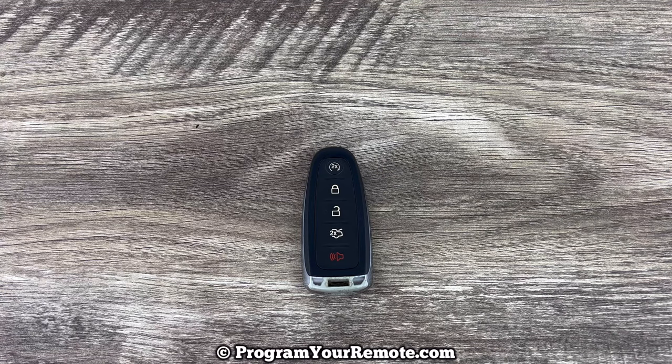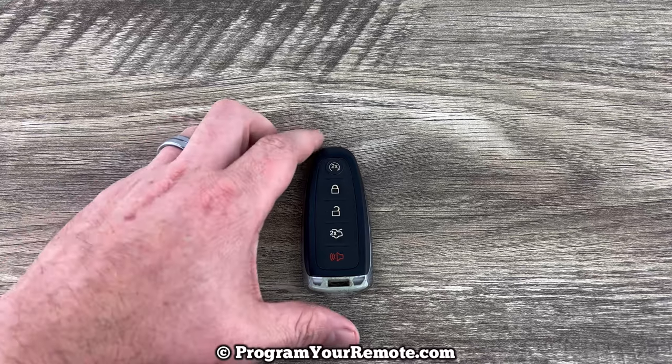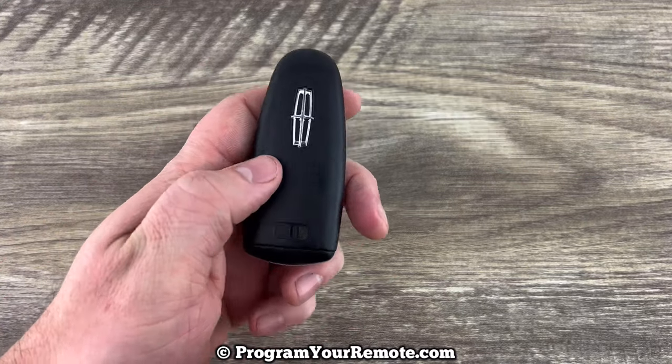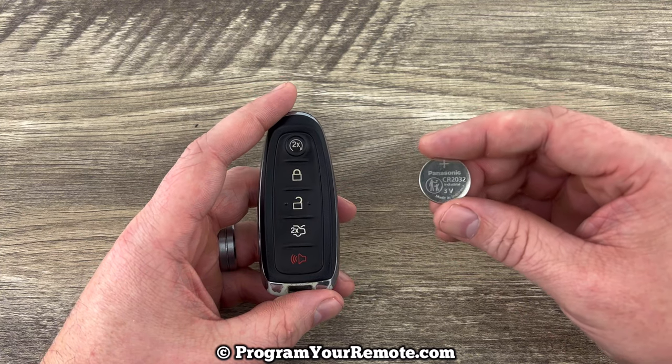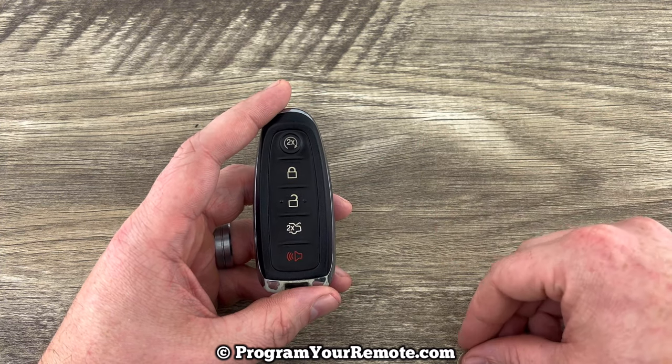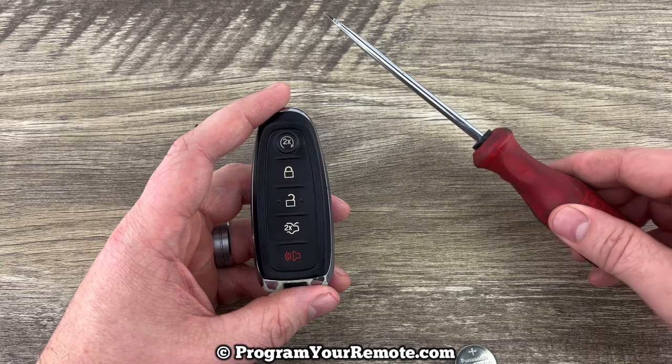What's up everyone? Welcome to Program Your Mode. Today we're going to be doing a battery change on a Lincoln smart key. This smart key is going to take replacement battery CR2032, and we're also going to need a flathead screwdriver.